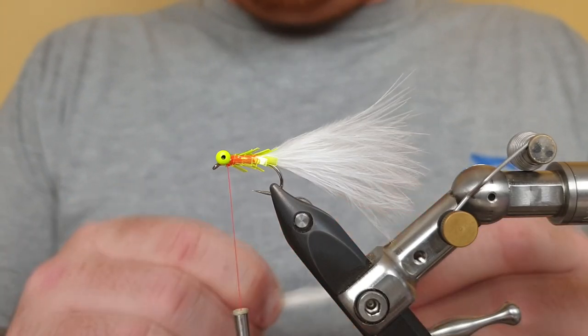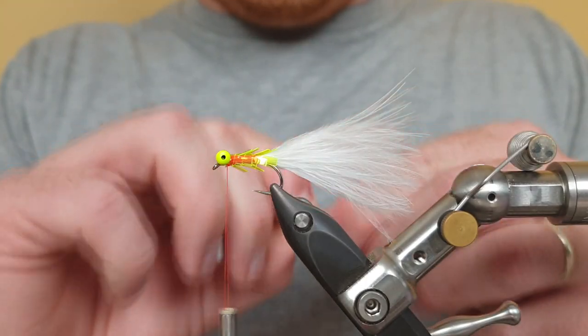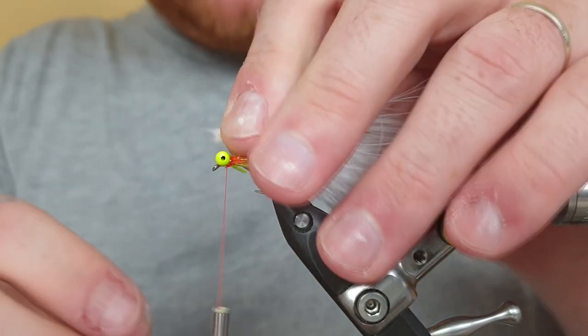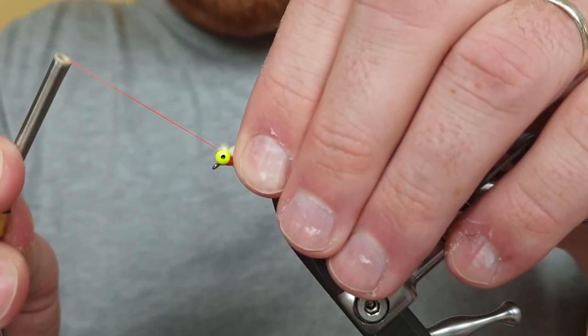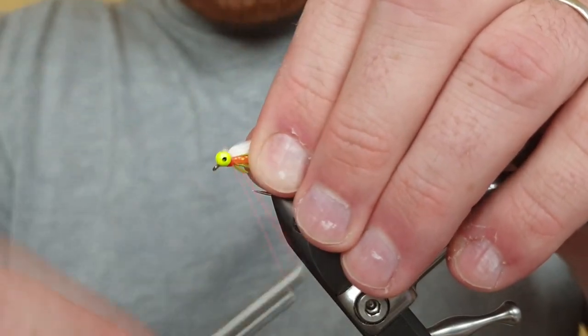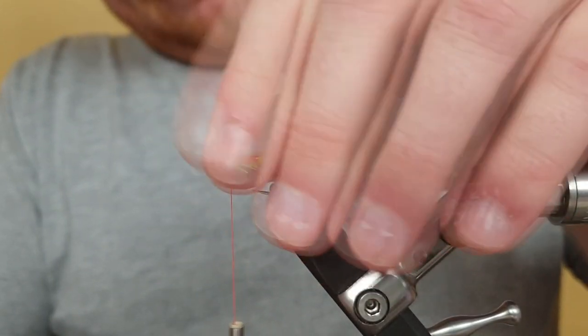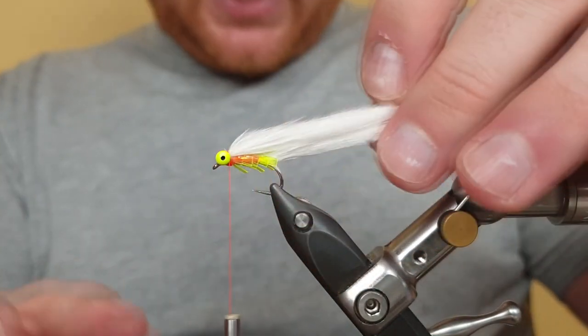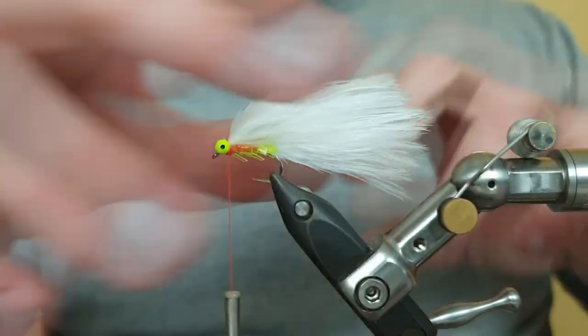For the wing, again take it from the other side of the marabou and go for about an inch and a half worth of material. Tidy up the tying point, then pinch and loop one, two — and then we figure eight the eyes again because this ties down any loose bits at the front. See how that wing is sitting — pinch it in line with our tail.